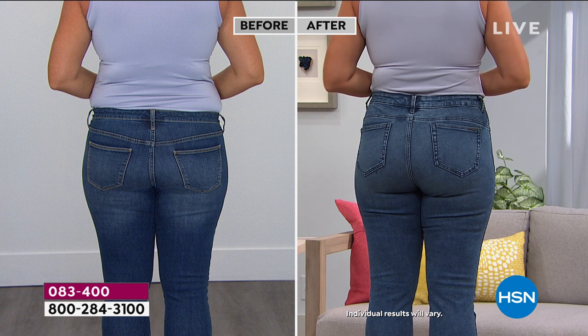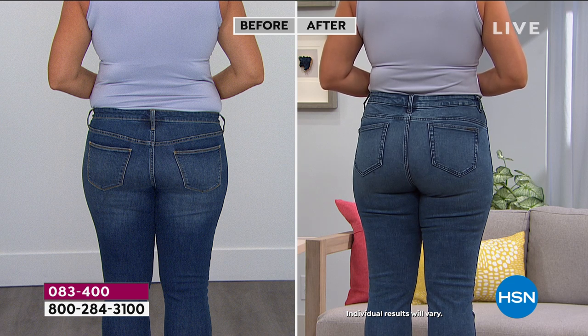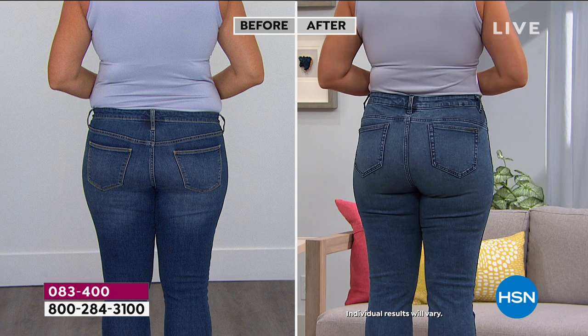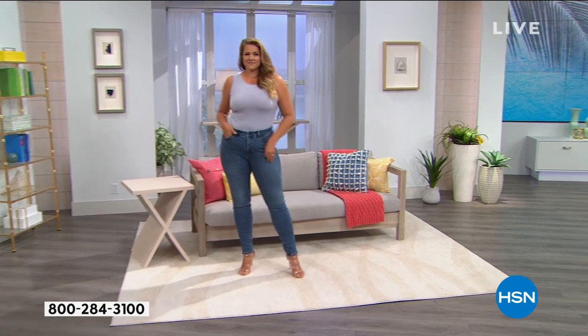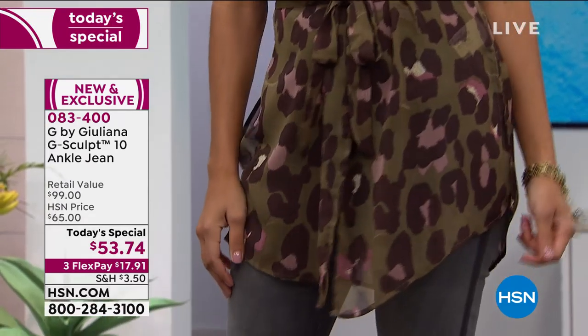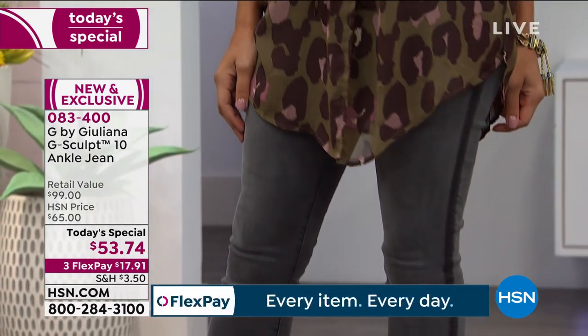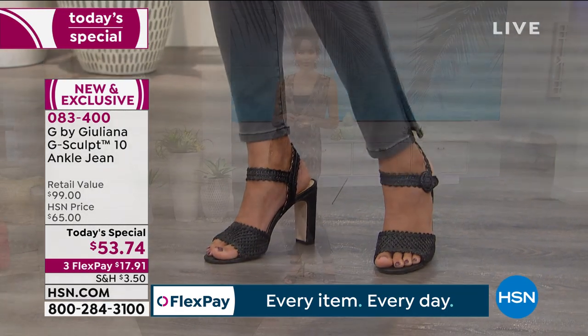She looks fantastic. Remember, these pictures were taken within minutes — the before was taken today. It just goes to show if you're wearing the right jeans, you look amazing. And that's why these have been so popular, literally from every angle. Because when you're wearing your jeans, people are seeing you from every angle and you want to feel confident. The G-Sculpt style of your jeans launched less than a year ago, just back in August, and they've been such a huge hit.